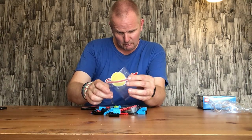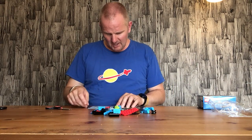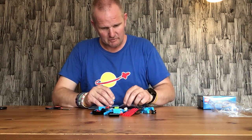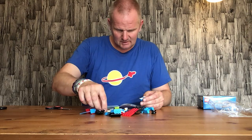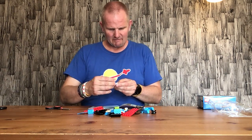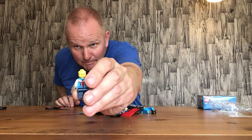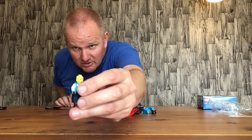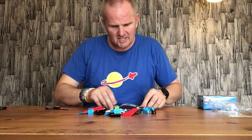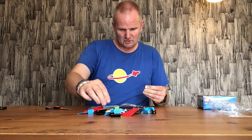We start off by building the pilot of the plane. The pilot does have a cool visor as well. We have some dark blue purpley legs, and the pilot only has one face but he has a beard and sideburns — no tash though. And he has his helmet and a really nice pilot visor. Maybe I lost a wheel there.